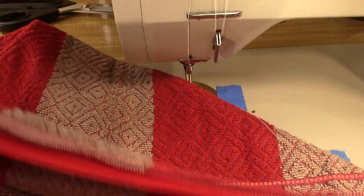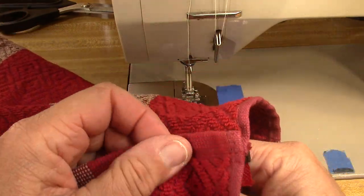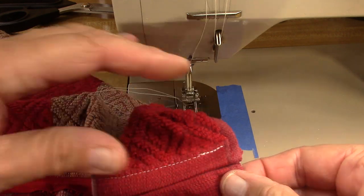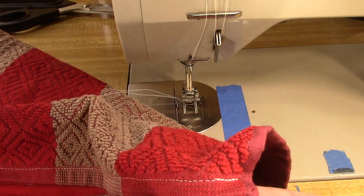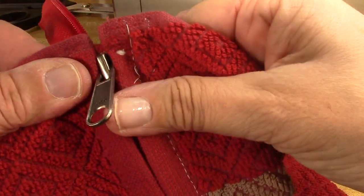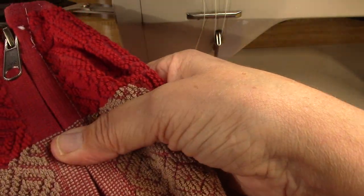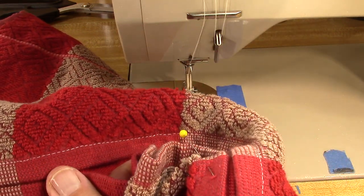Then I'm going to take my other towel face side up, lay it on top of this one, and line up the stripes right there. Line up the edge — trying not to stab myself and bleed. Then I'm just going to go down to the other side and do the exact same thing: lining up these edges, putting a little pin in, lining up the stripes and putting a pin in. Then I'm going to take the zipper apart and stitch it on the back again.